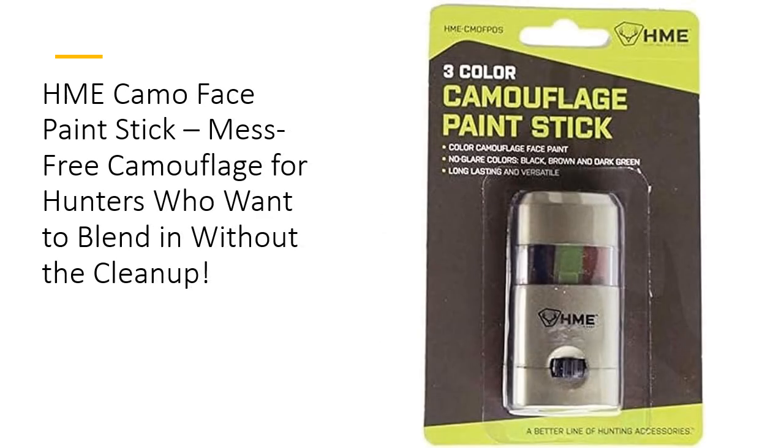Unlike standard face paints that can smear and fade, the HME Camo Stick stays put no matter what the weather throws at you. Rain, sweat, or moisture won't stand a chance against its long-lasting formula. It's the perfect solution for outdoor adventurers who need reliability. Once applied, it offers durable coverage, keeping you concealed from dawn to dusk — no constant reapplication required.